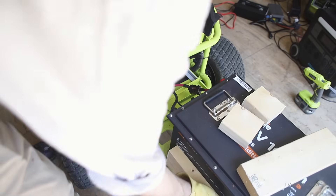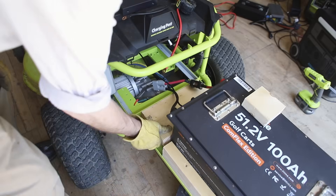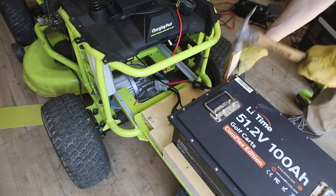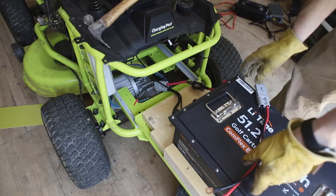The battery came with brackets, but we ended up securing it in place by raising 2x4s to create a snug spot for it, and this worked out really great.